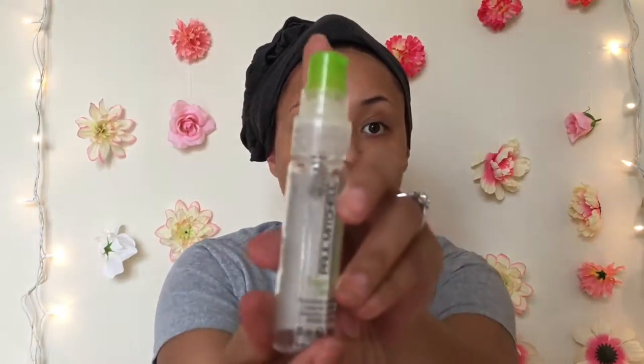Hey y'all, it's Paige. Today I'm going to show you how I straighten my hair, so if you want to see how I get these results, then just keep watching.